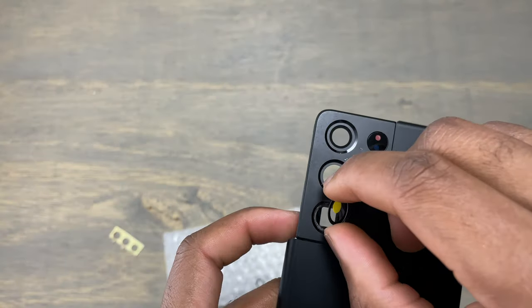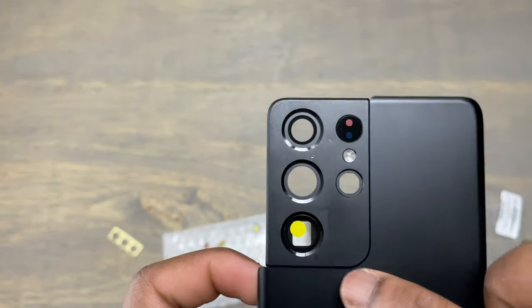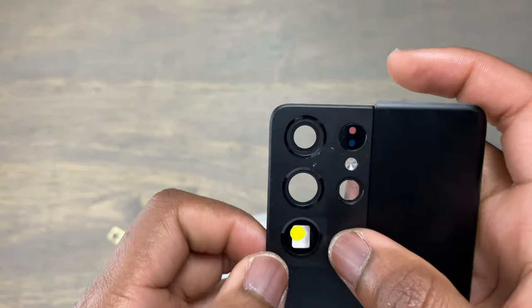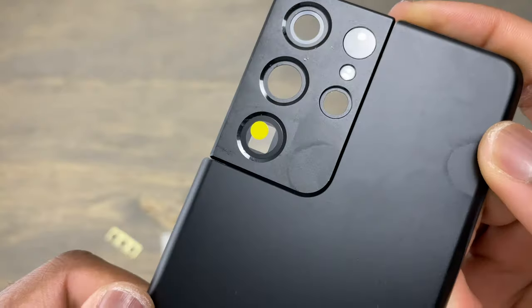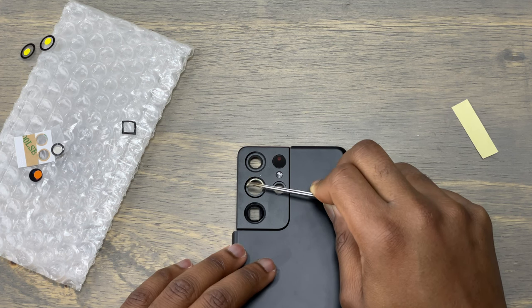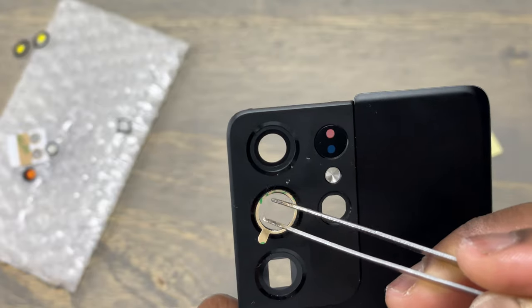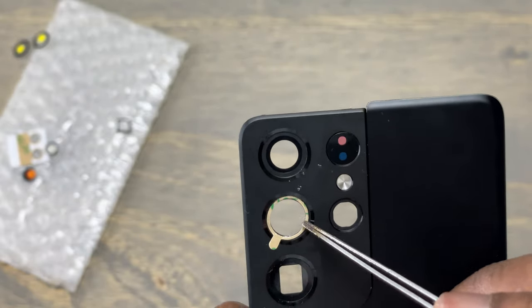Remove the other side of the tape and start preparing the lens for installation. You need to install the camera lens with the white dot facing inside and the yellow dot facing you. After installation, apply some light pressure for the tape to stick to the lens, and after, remove the yellow dot. Use the same cushion to remove the other double-sided tape and install it inside the camera hole. Apply some light pressure around the double-sided tape and remove the other side of the tape.